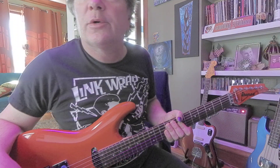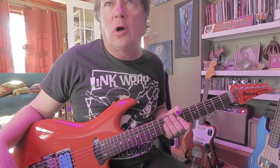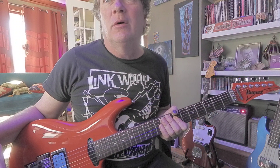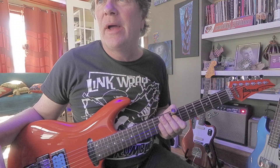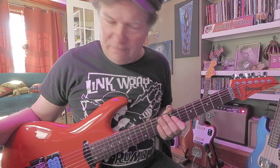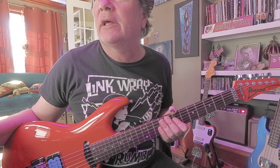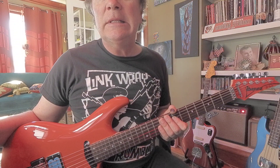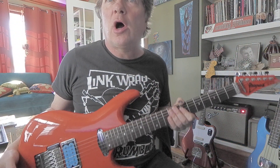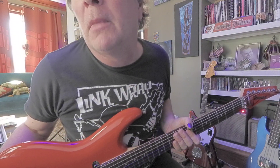Holy smokes, I got a Joe Satriani model JS2410 in Muscle Car Orange — a factory second marked with an 'S' on the back of the headstock. The issue was paint soaking into the wood grain, resulting in the grain faintly showing. It does not affect playability and you have to look really hard to see it. It's a discontinued color — Muscle Car Orange.